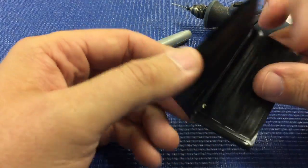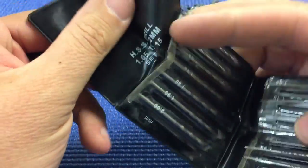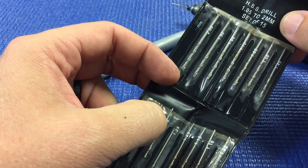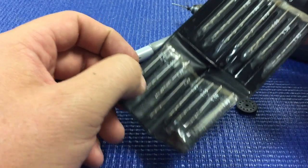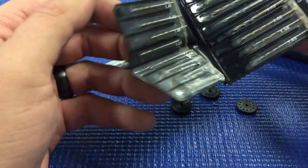I have a drill set here that I think you can find on Amazon. I think it's also available through A-Main Hobbies — I'll try to find a link and post it below. It's pretty nice; it goes from 1.05 millimeters all the way up to 2 millimeters, so it gives you the full range for any shock pistons you may want to drill.